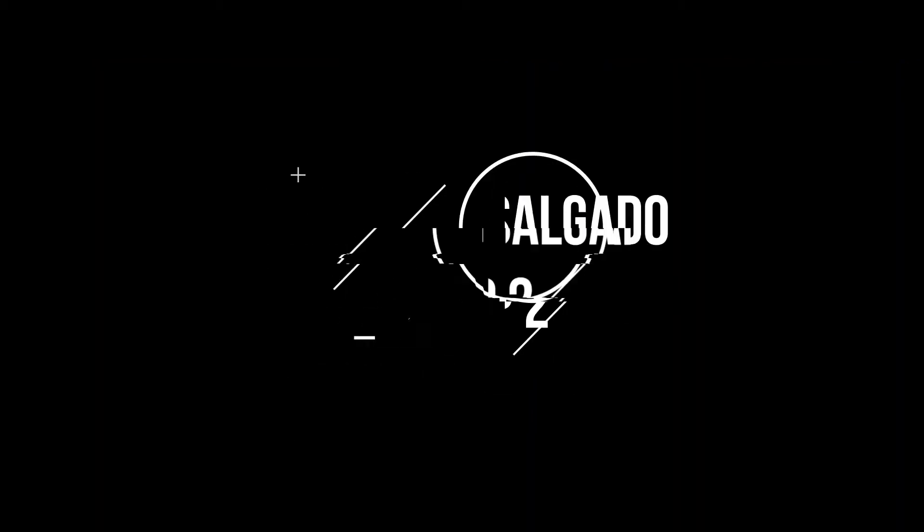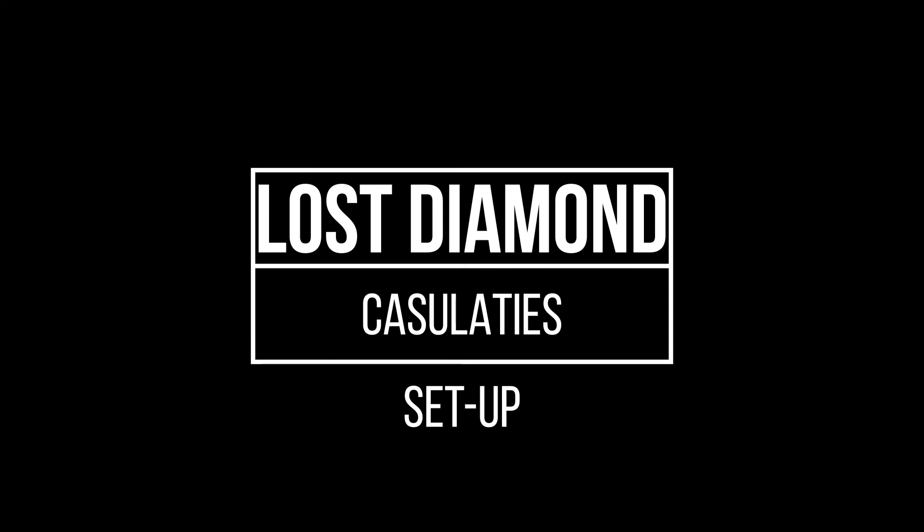Hey everyone, welcome back. Thank you for coming to my channel. My name is Pedro Salgado. I am a photographer and videographer from California. Hopefully you guys are all doing okay during this whole weird crazy pandemic thing going on. It has been a while since I have made a video and a while since I've done an explanation video — sorry about that. I have been in class; I'm graduating with a bachelor's in sound design and I'm super happy about that.